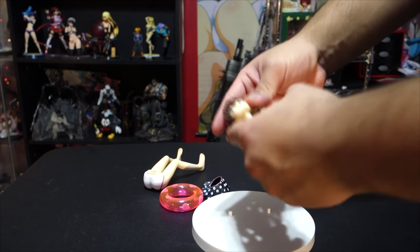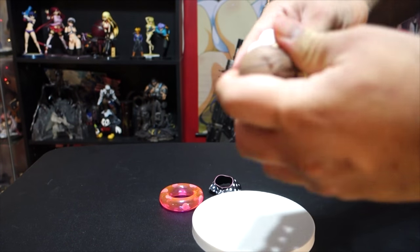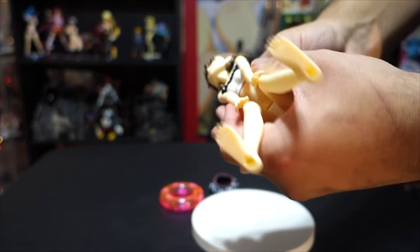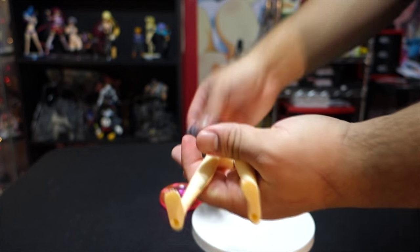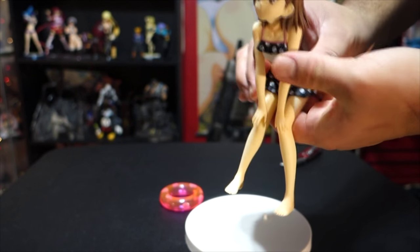She comes in pieces and you have to assemble her. It's fairly easy. You can have her just like that or you can put this part on her and have her like this.